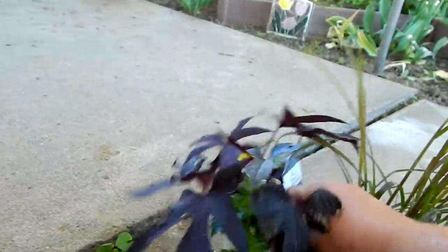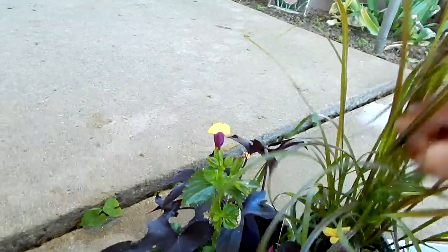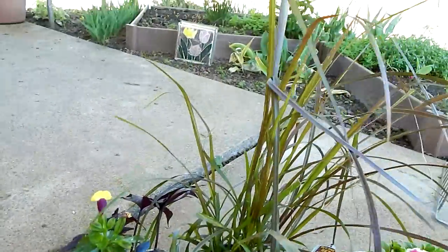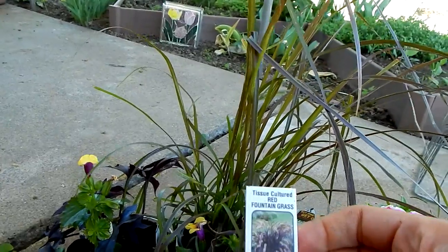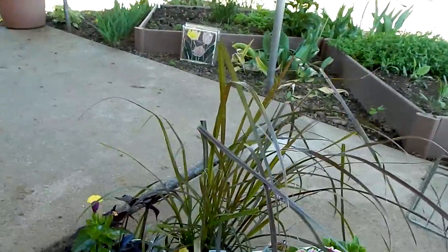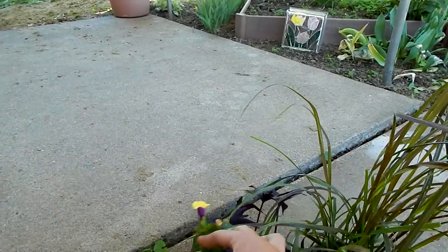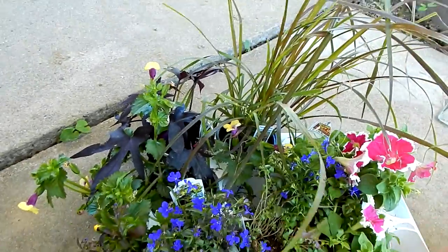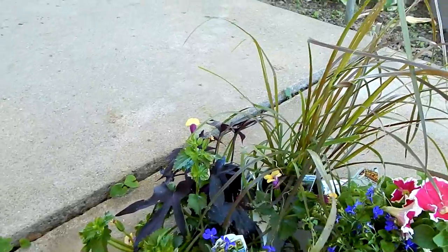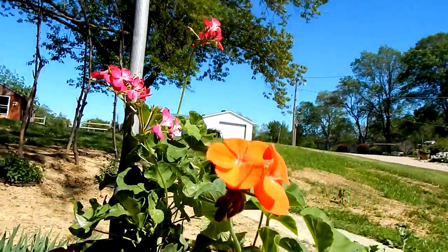I also picked up a sweet potato vine called Blackie, and that's going to go with this and a grass called Tissue Cultured Red Fountain, which is a perennial. So I can either plant it out in the ground for next year or leave it in the pot. I thought this plus the sweet potato vine plus the Torenia would be a pretty combination — maybe with a bright orange pelargonium. So that'll be really pretty. That's my little haul from the nursery.